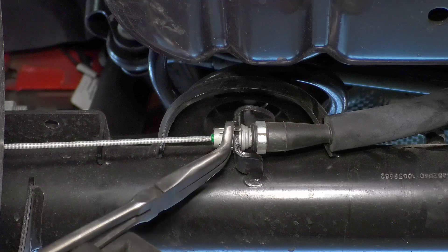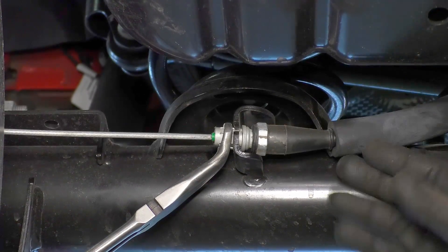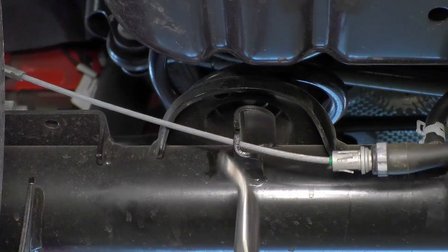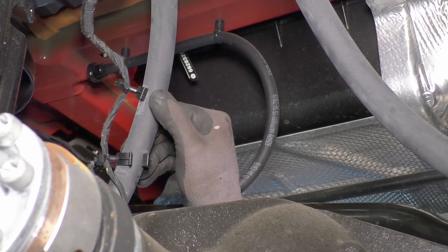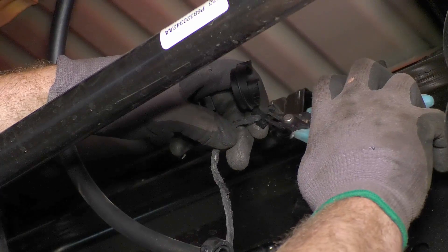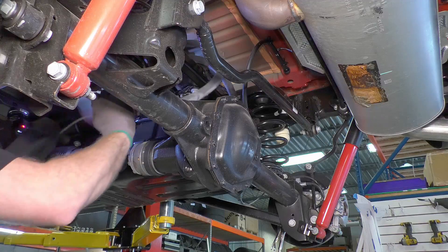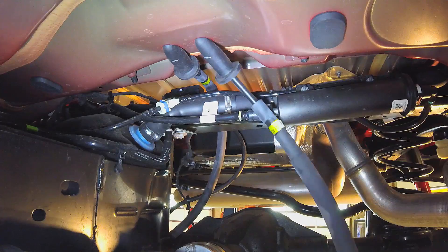Disconnect the e-brake line from the axle. The connector has three tabs that don't press in easily, so use pliers here. Detach the e-brake lines on both sides before proceeding. On vehicles with pre-installed lockers, the locker actuator wiring is connected to the e-brake lines — detach the brackets and remove them from the wiring; you will not reattach these. Feed the cables up over the crossmember and fuel lines. These cables will now travel underneath the crossmember and fuel lines.